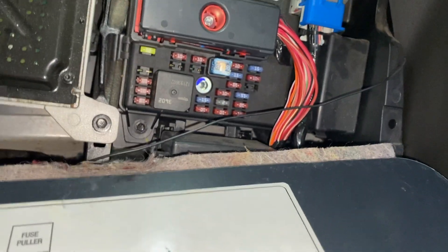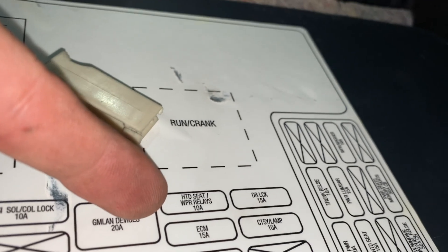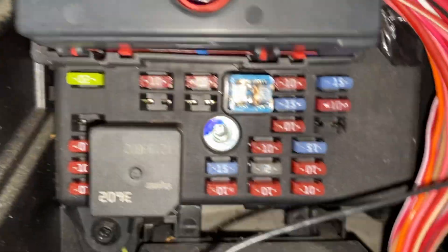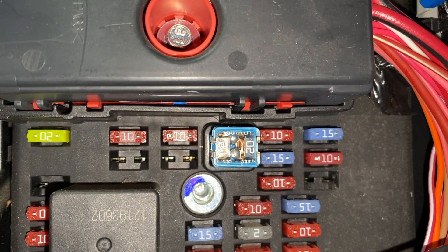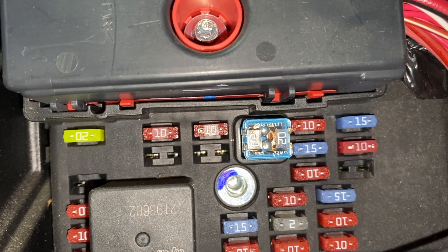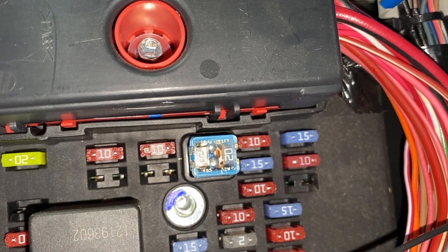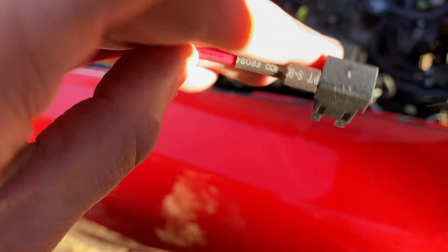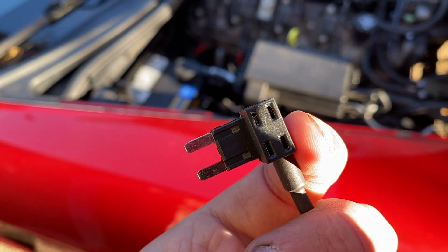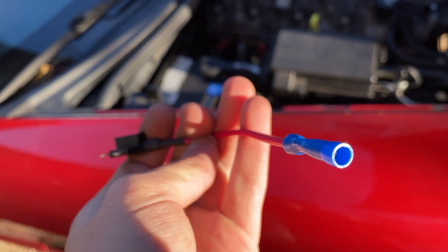Under the dash we're looking for the heated seats fuse, because that's the one that turns on with the ignition. Looking at the fuse box, that's the 10 amp fuse right there. What we're going to do is pull it out and use a fuse splitter. You put the original fuse in one slot and add your power wire to the other — we'll put a 15 amp in since the original is a 10 amp — then ground it off.